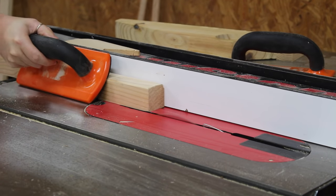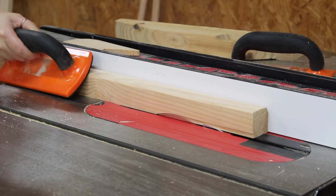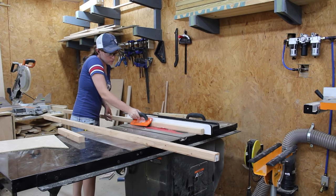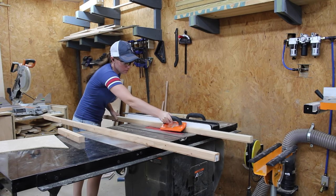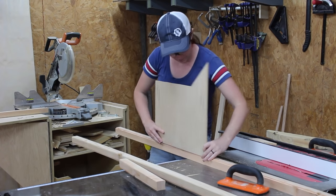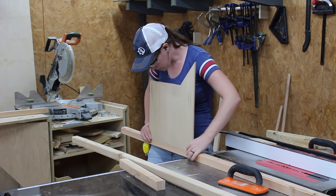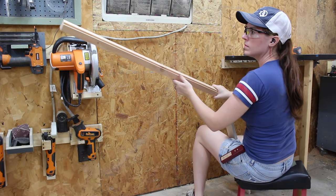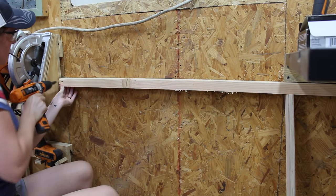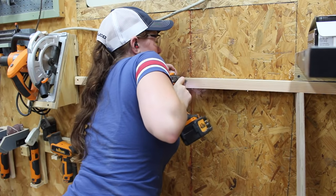I grabbed some ripped two-by-fours left over from a previous project and decided to make these into rails. I took them to my table saw and cut a rabbet along one of the edges on both. I didn't feel like putting in my dado stack, so I made one pass, moved the fence over, and made another — making sure to run both rails through before moving the fence. I kept a quarter-inch piece of scrap on hand to test the fit. I took the top rail to install it first, making sure the rabbet was facing down and closest to the wall, found the studs, used a countersink bit, and drove them in with screws.